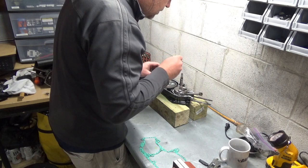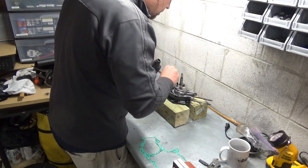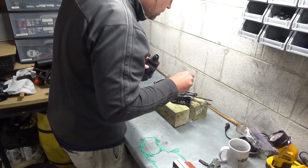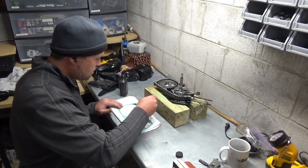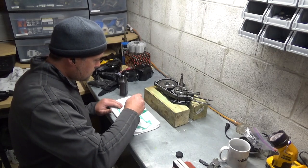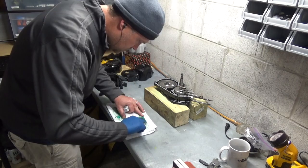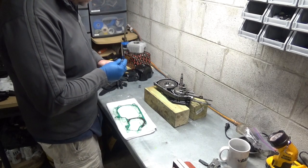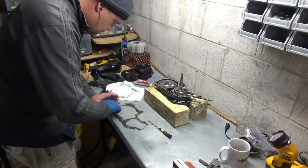I'm using plenty of lube here. Two cycle on the gas side, which is pretty much just the crank, and then ATF everywhere else. I'm also coating the gasket in two cycle oil. Don't ask me why - somebody told me to do it a long time ago and it stuck. And a really, really thin coat of that gasket dressing, mostly just so the gasket will stick where I want it.